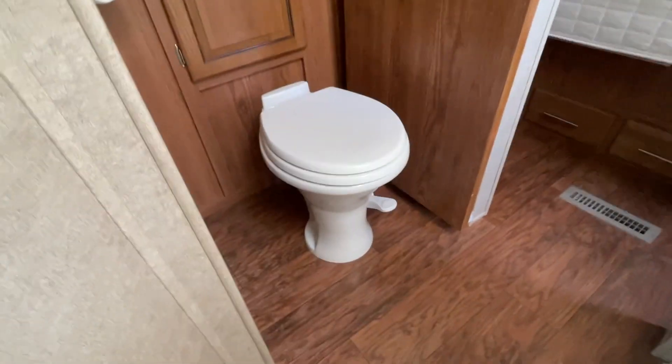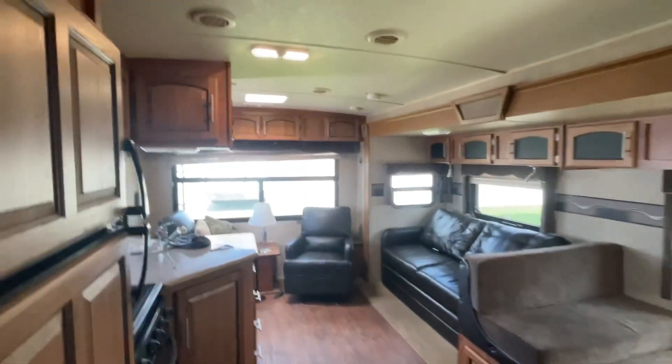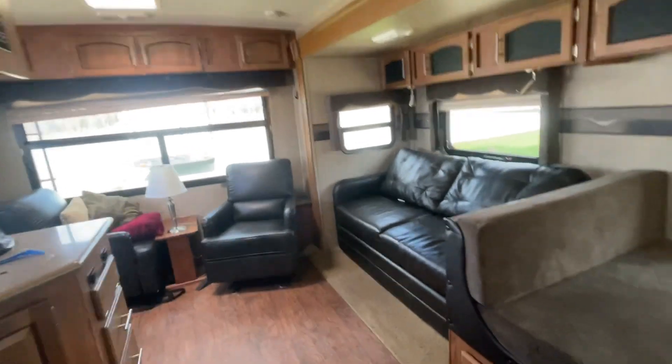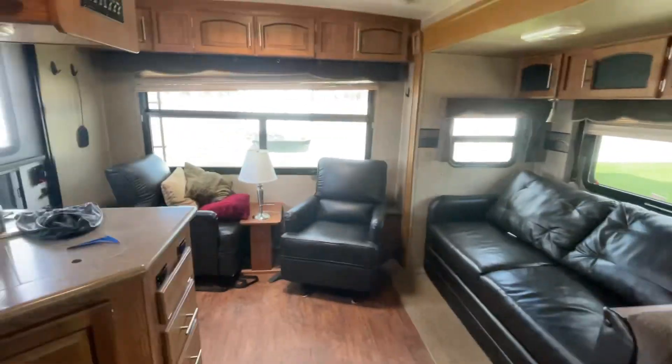Beautiful camper, you guys. Put flush on your toilet. Nice queen-size bed up front here. Nice fan to circulate air in here. This is John from Lakeshore RV Center — if you do have additional questions, please don't hesitate to give me a call. You can reach me at 231-740-6225. Thank you again. Have a great day and I hope you enjoy your new RV.